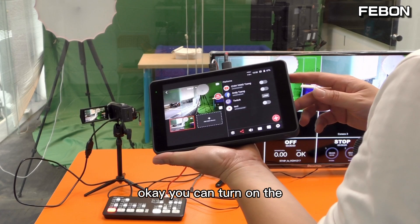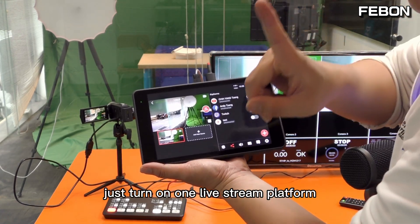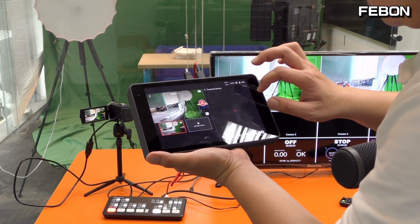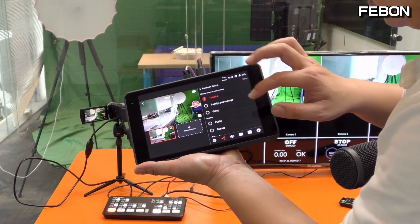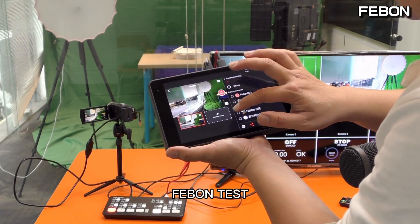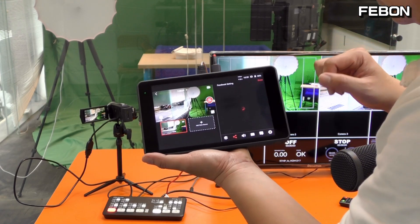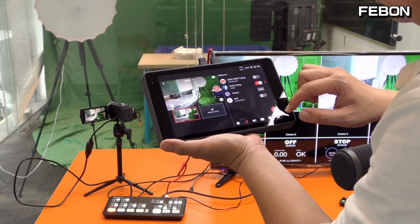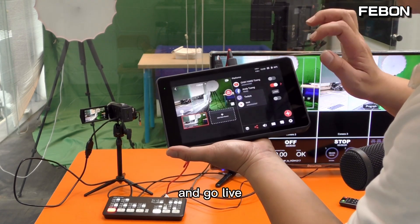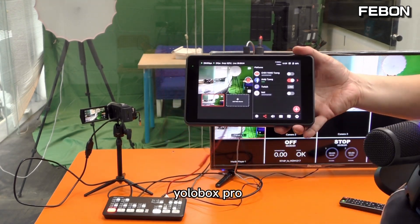You can turn on Facebook or YouTube. At the same time, you just turn on one live streaming platform. I select the page — Feibon test — and go live. So you can do live streaming on the Eurobox.